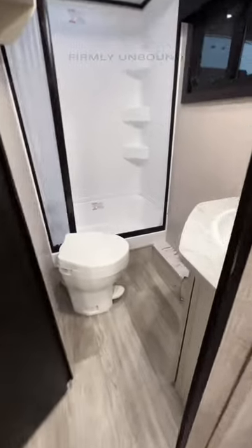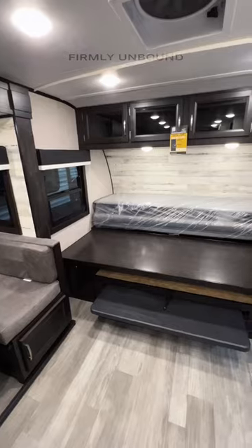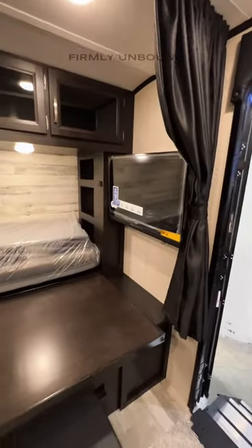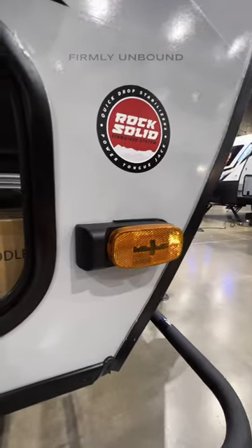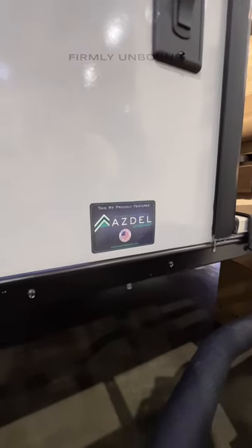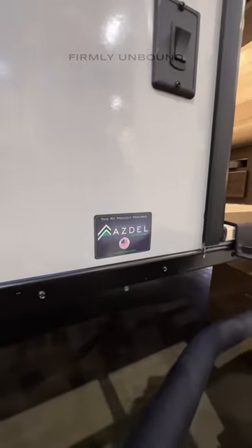As you open this you're going to have your bathroom with plenty of floor space, and this will lay down flat to make into your bed. You have a 12-volt TV so that'll run off battery power, prep for backup and side cameras, a really nice solid stabilizer system underneath, and a solid sidewall construction on the wall panels.